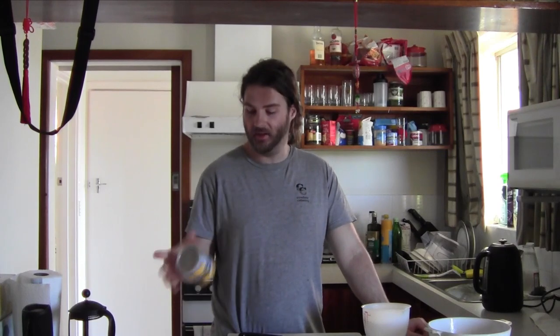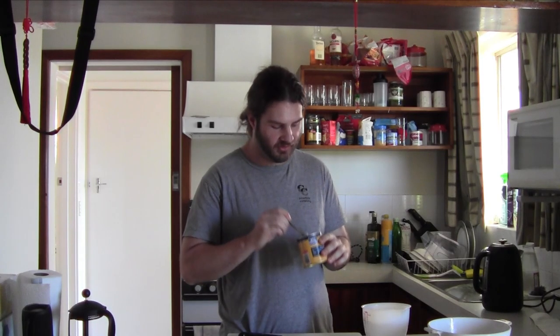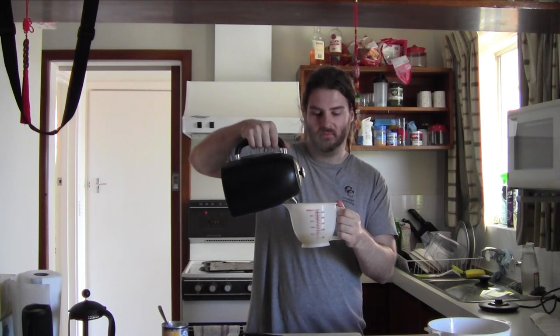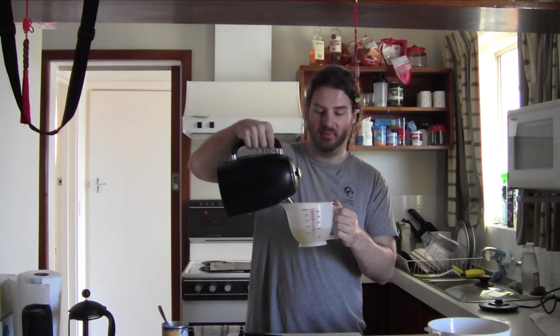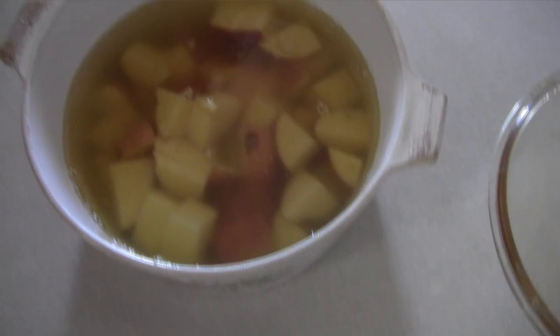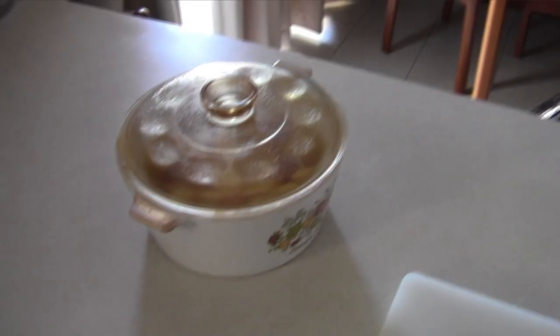Once your potatoes are cut, take your chicken stock — or any stock, probably not seafood or beef, but any of the good stocks. Take about a teaspoon, maybe a teaspoon and a half, put it in hot water to make sure it all mixes up. Here we have the pot of potatoes with the stock and water in there. We'll put the lid on and put that in the oven until the potatoes are soft.